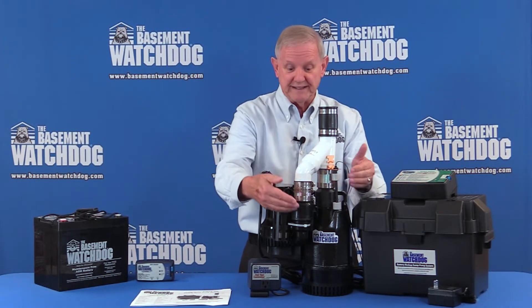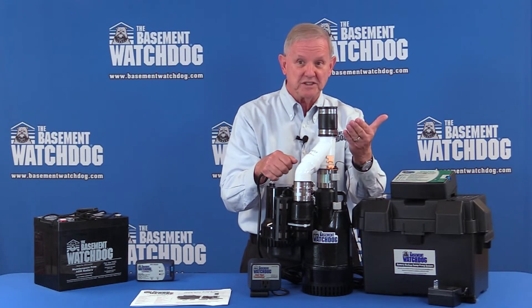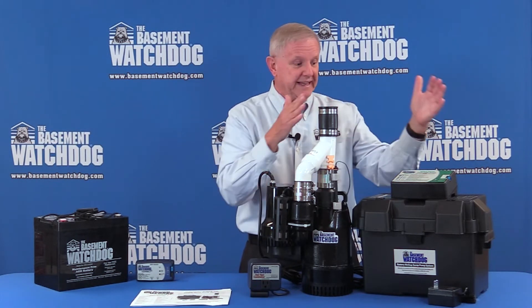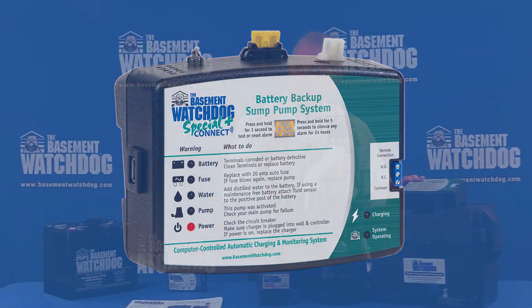These switches are mounted just a little bit above. So when this float goes on, it turns the pump on — the 12-volt pump — and it does so because it sends the signal to the controller. This is the brains of the battery backup. You've got a computer in here thinking about what things a consumer needs to know — five major points that we have in all of our backups.